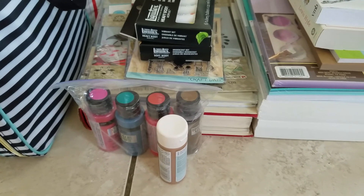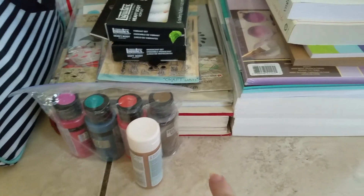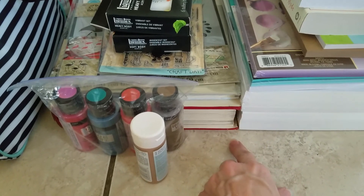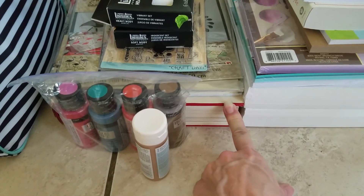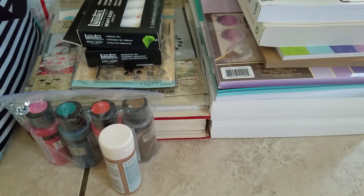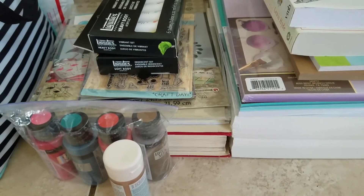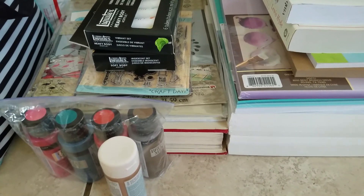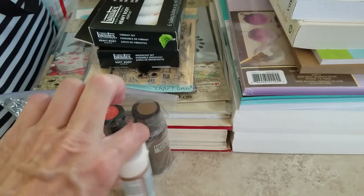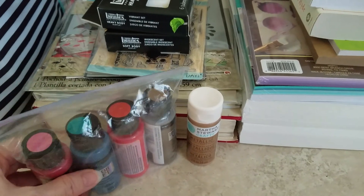There are a few things that are still on their way, but this was the bulkier stuff — things that weigh too much in the suitcase, so I send them through the mail. It's a once-a-year type of thing, so I don't mind doing it when I finally get things I haven't been able to get here. Let me share what I was able to get, just in case you're interested in any of them.